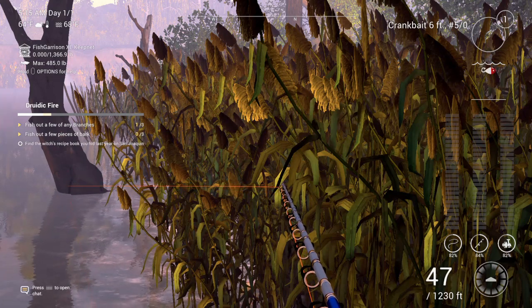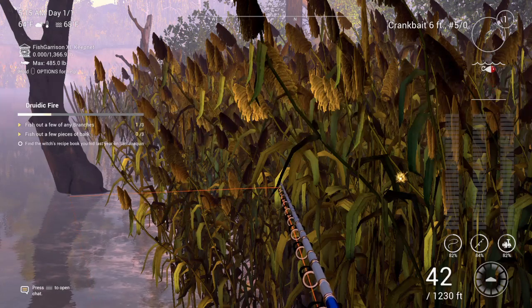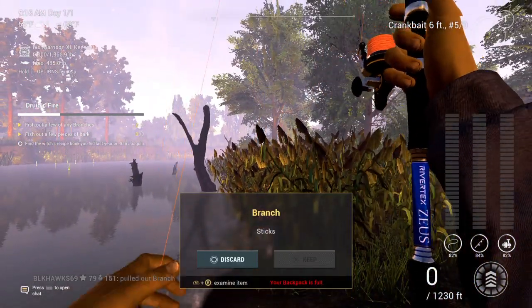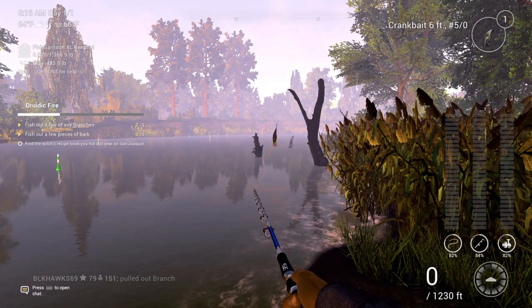Never mind, I got snagged on this one. But this is how you get there barking your branches. Very easy. I'm really excited about it.